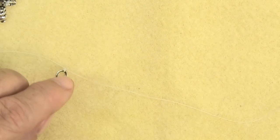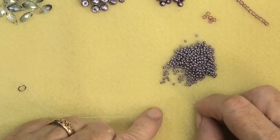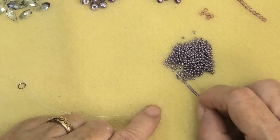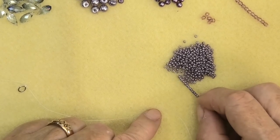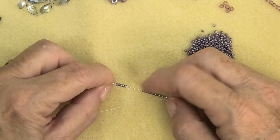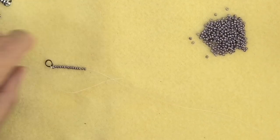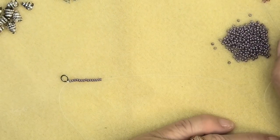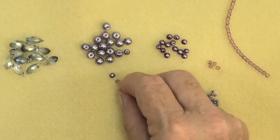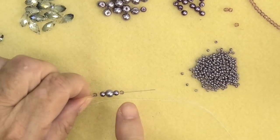Now that I've got that attached, I'm going to make my first tassel. I'll start by picking up 15 seed beads — you can vary the length to suit yourself. If you're taller you might make it longer, and if you're quite petite, a little smaller. Once you have 15 seed beads, bring them down to the ring. Then pick up one 3mm check glass, one 4mm glass pearl, one 6mm, one 4mm, and another 3mm — so it goes smaller to big and smaller again.